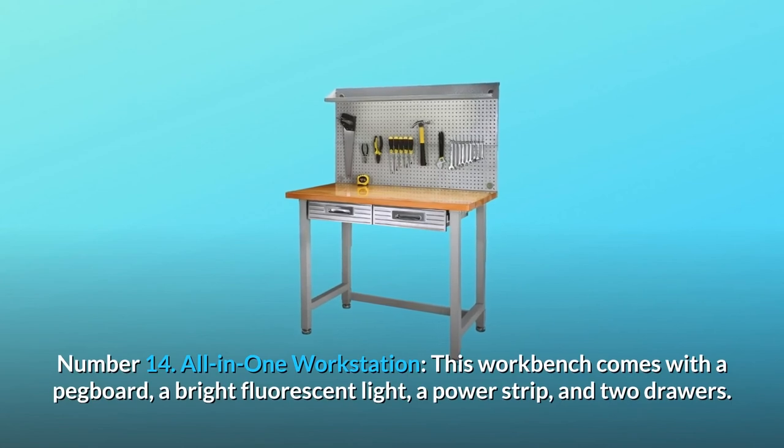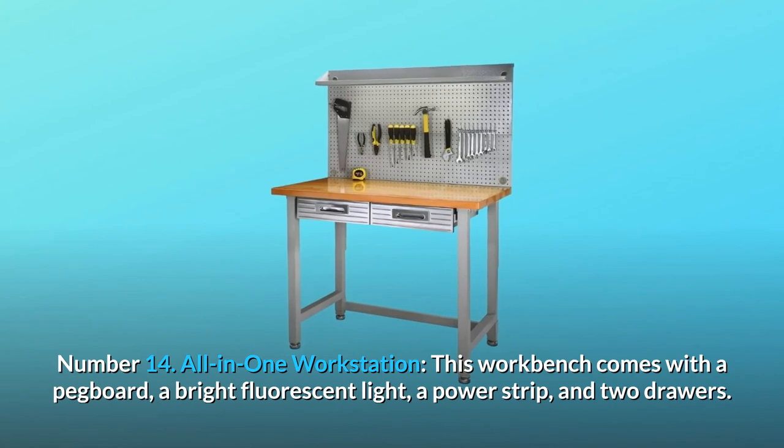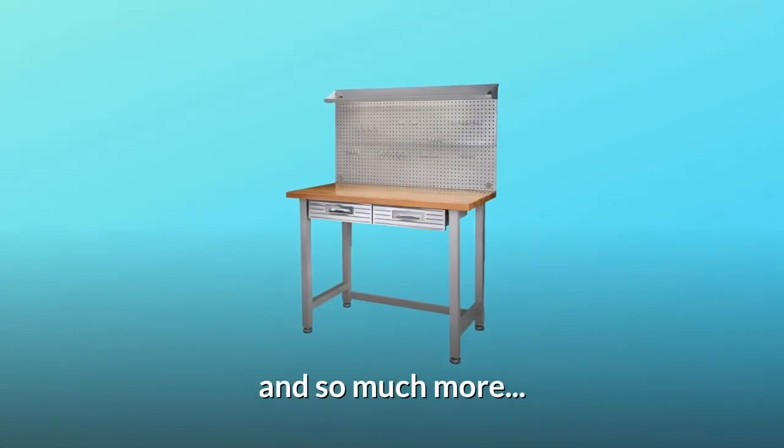Number 14: All-in-one workstation. This workbench comes with a pegboard, a bright fluorescent light, a power strip, and two drawers — and so much more.